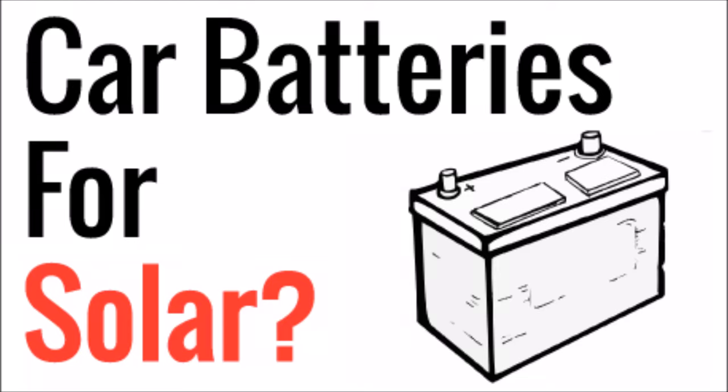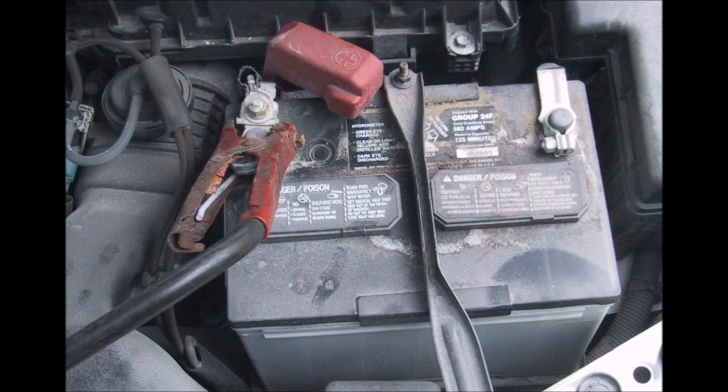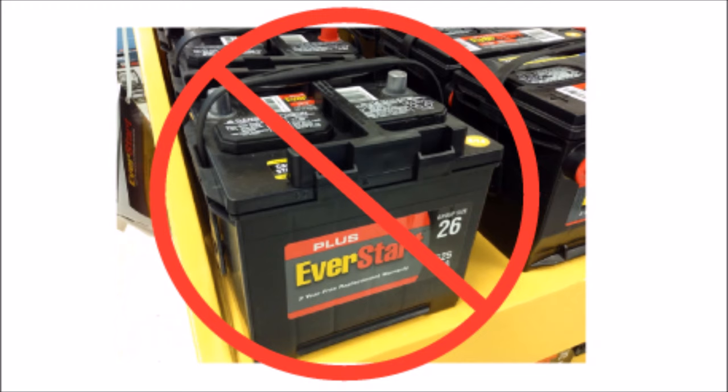Hey YouTube, this is LDS Reliance. When someone's just getting into solar, especially DIY solar, one of the first things they want to do is use a car battery for energy storage. We're all very familiar with car batteries — they're easy to find and relatively cheap, so I can understand why people are tempted. However, there probably isn't a worse choice for energy storage in your solar panel system than a car battery.